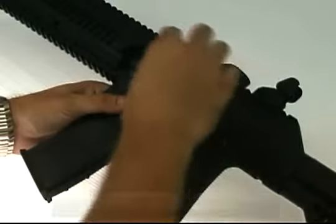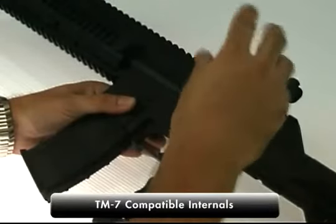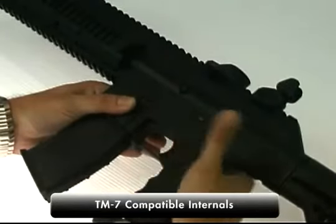The actual main body inside the gun, the circuit board, the solenoid, and the electronics components are all the same as the TM-7. So they're very familiar, and you can use any of the spare parts that you already have for the TM-7.